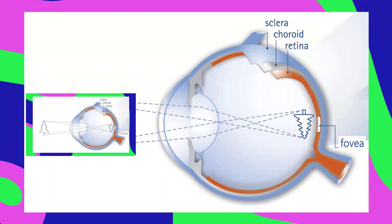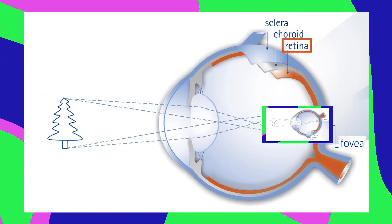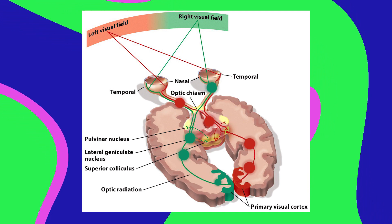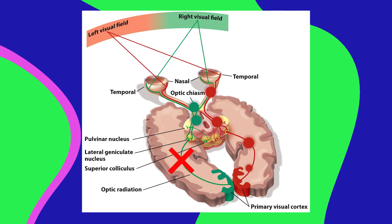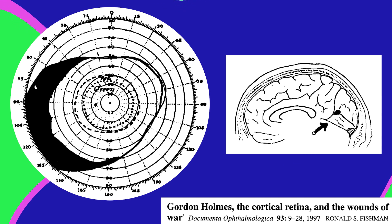If you can see this video right now, that's probably because light waves from the screen are projecting an image onto your retinas, which gets encoded as electrical signals and sent to your visual cortex in the back of your brain. If that path is disrupted at any point from cataracts or a stroke or whatever, you can go blind or lose parts of your visual field.